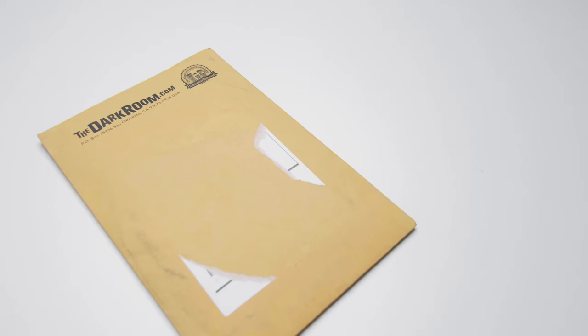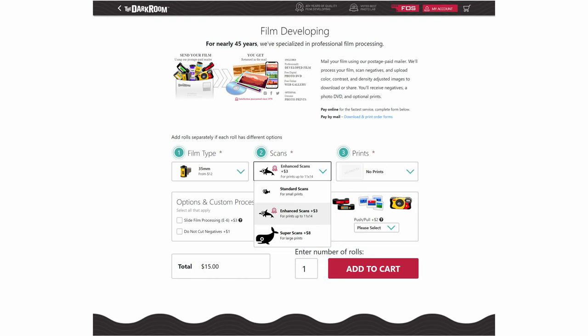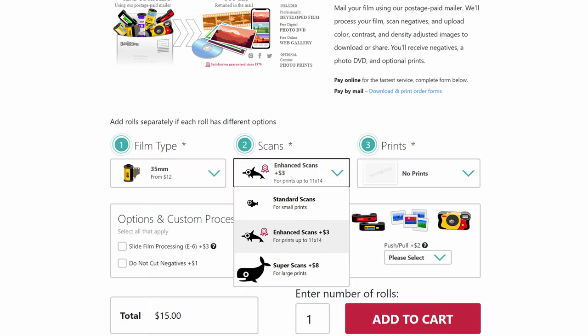With thedarkroom.com, all you have to do is send in your negatives, have them develop your negatives, and they do offer three options if you want to scan your film: small, medium, and large. Medium is about 11x14 and they charge about $3 more. The Super Scan — the large — is basically $8 more. So the bigger your scan, the more time it takes, and they will definitely charge you a bit for that.